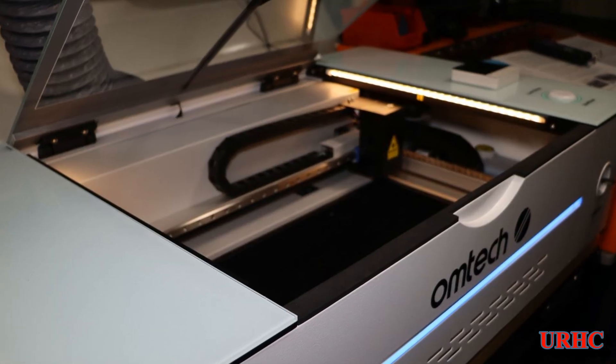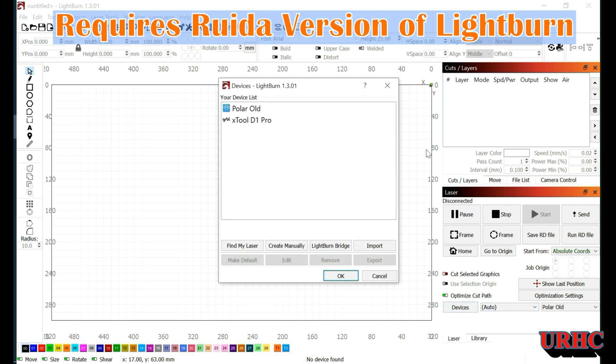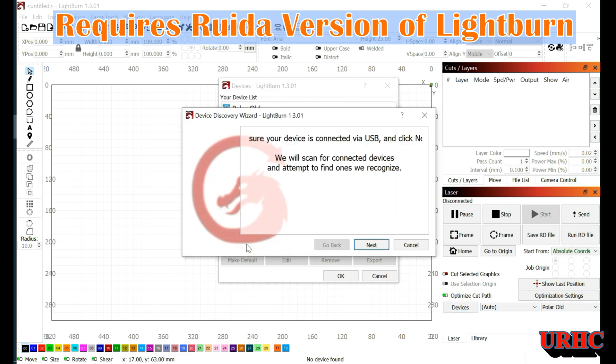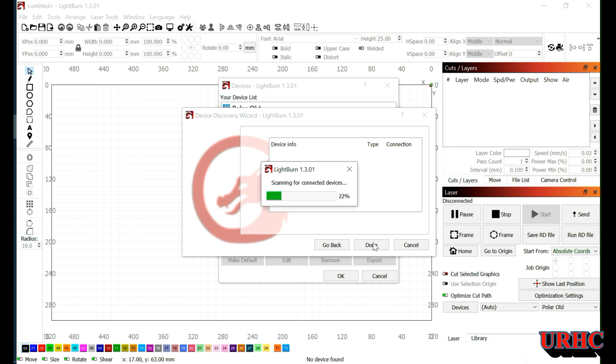In this video I'm going to show you how I got this Polar 350 working on LightBurn. You have to first plug in the USB for the Polar 350, then go to LightBurn devices and set up a new device and let it scan — it will find it. One thing to note: if you're running LightBurn for a diode laser, you'll probably have to update it to the version for this OhmTech Polar, because it uses a completely different controller.